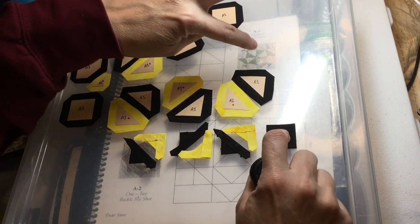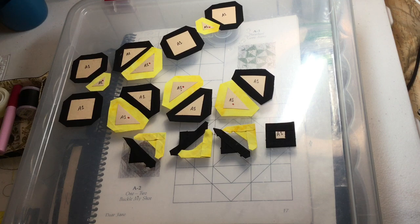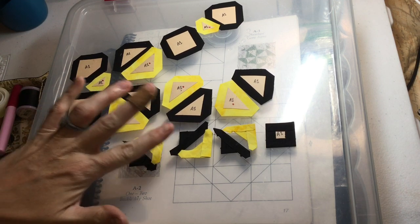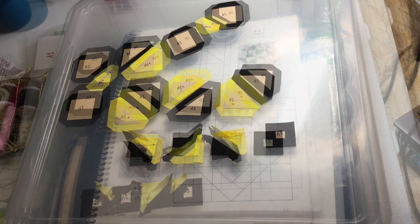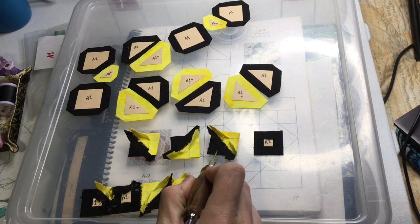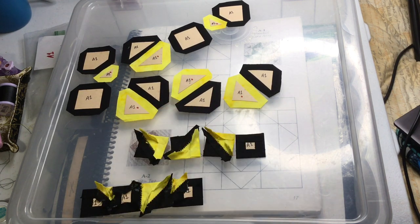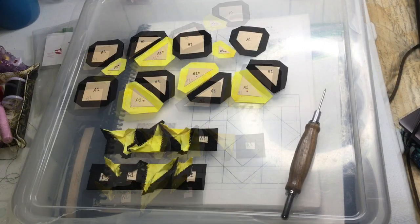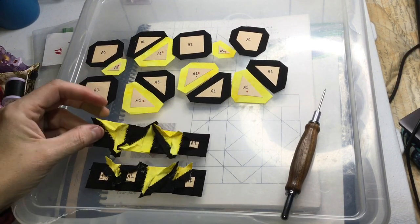Looking at my box: color, color, color, square — I want to make sure I don't mix them up. I'm going to make these into squares and then make them into a row. I've got the blocks assembled for the next row and I'm going to attach those together.